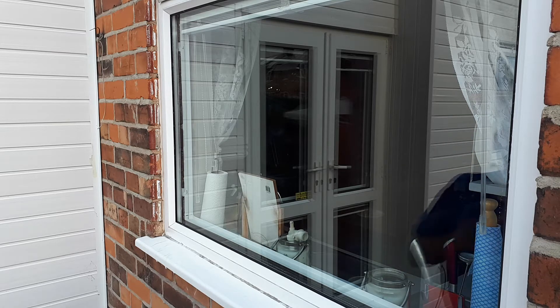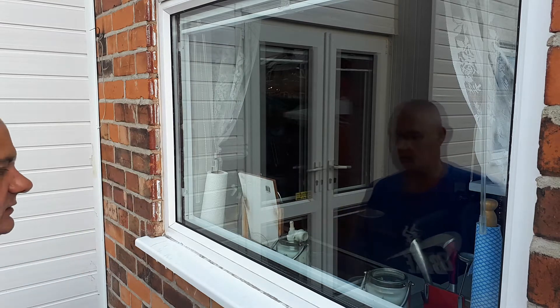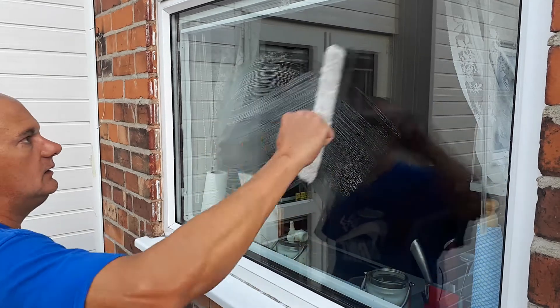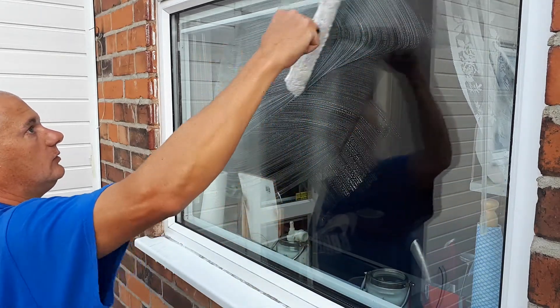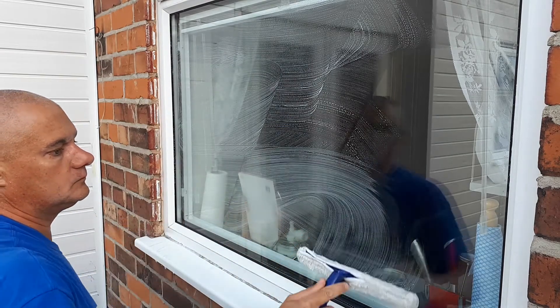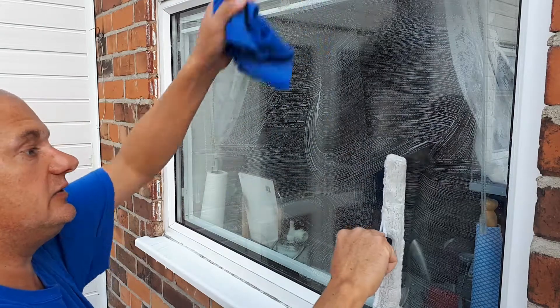It's not too bad. There's a couple of little bits up there, little bits down here. Give it another go, just to see. Overall it's doable. This comes in handy for doing little windows really.